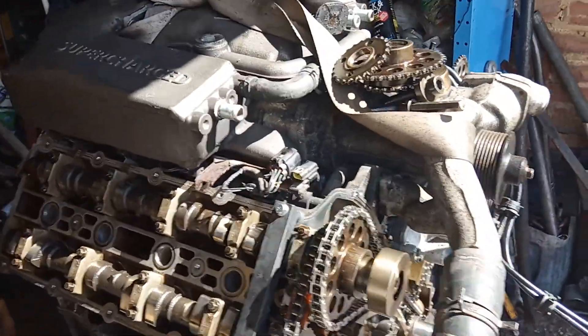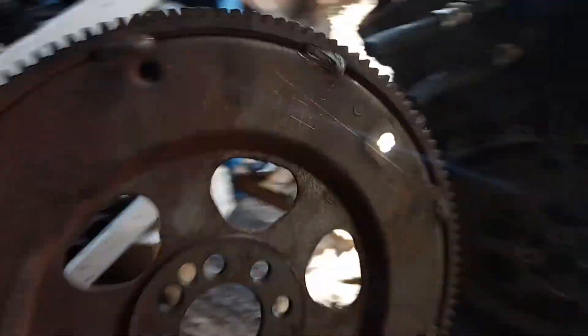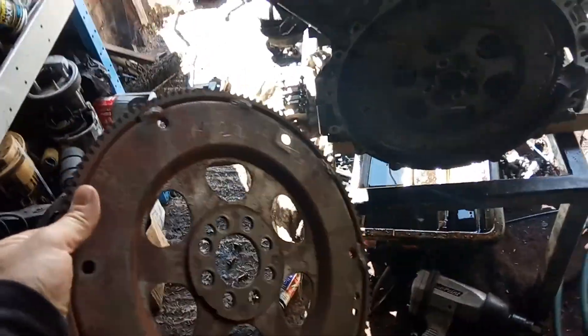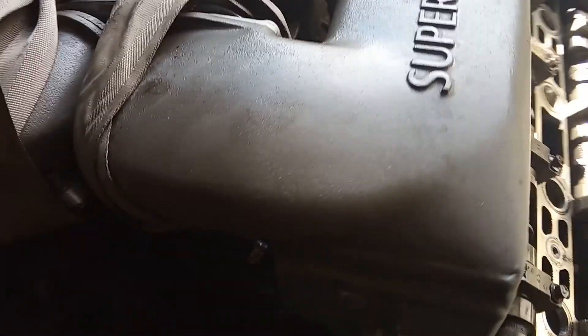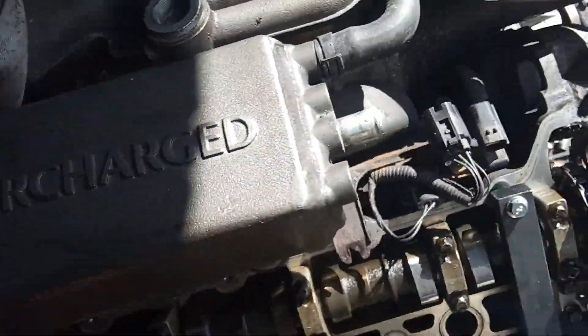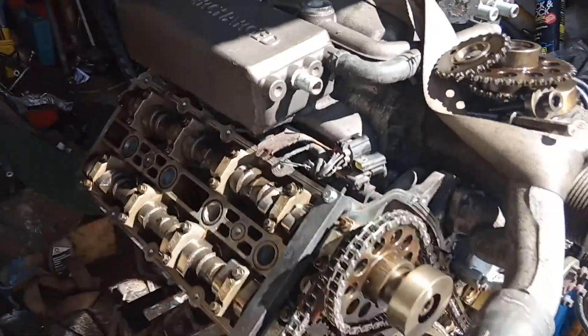Then we've got a different flywheel — this is the flywheel which I took off the AJ27, and then I had to fit the AJ26 flywheel in here. The car has also got different timing as well, and different ignition coils.